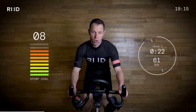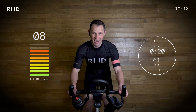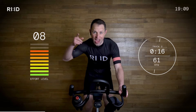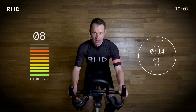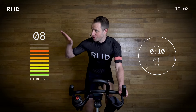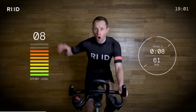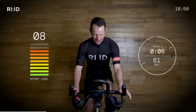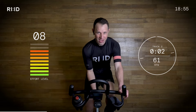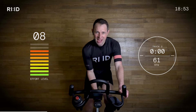This last 20 seconds — big push. Seated climb. Effort level seven and a half, eight out of ten. Breathe it out. We approach the top of this climb. We roll over the top. It doesn't flatten off completely — we still climb. 70 RPM.